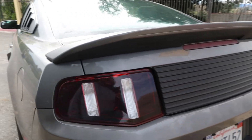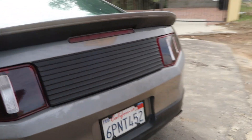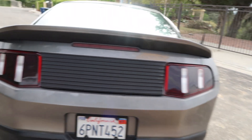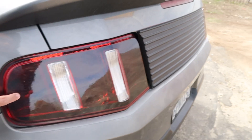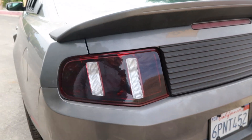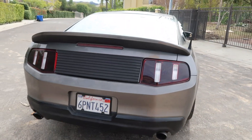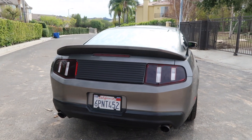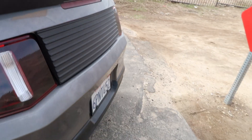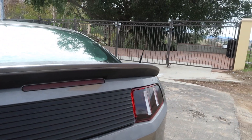Another upgrade is the tail lights — I tinted them. I got tinted tail lights from AmericanMuscle.com for 30 bucks. As you can see they look nice — it's basically just a tinted look.